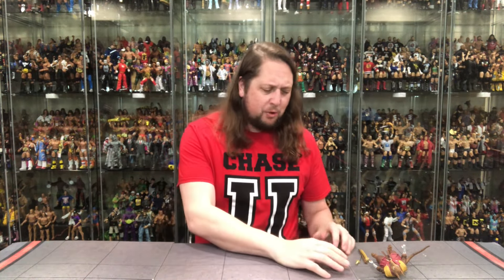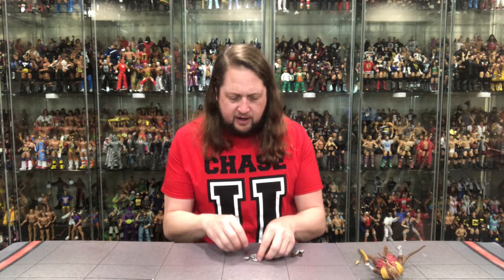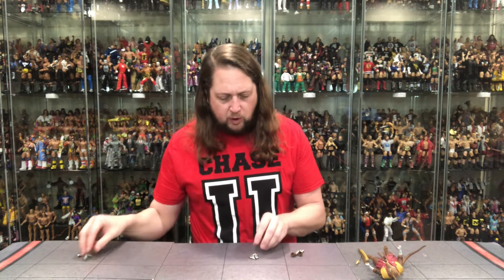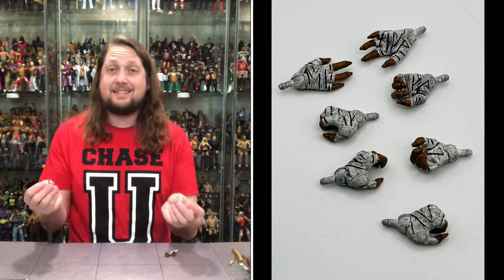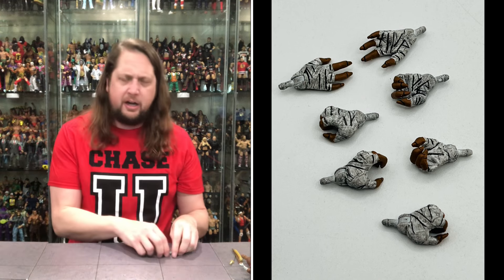Let's start with the accessories. We got so many hands — and even forearms — with this, it kind of makes my head spin. Two fists of Splinter Fury right out of the packaging. Then of course we do get all the different hands you could want: gripping hands — two sets of gripping hands — reaching hands, a deeper gripping hand, and then two splayed-out hand-slapping ones. You want to give somebody a high five or slap him in the face, you can do that. You got pretty much everything you need from Splinter here.